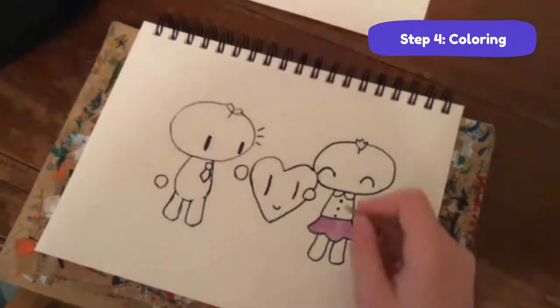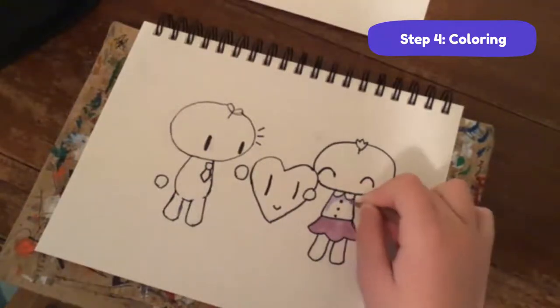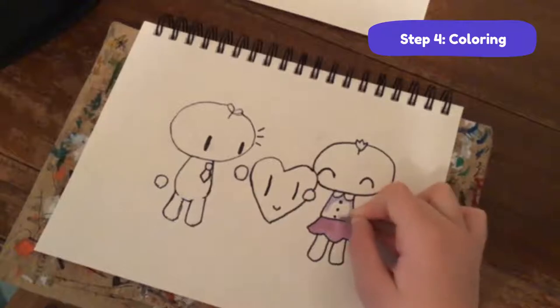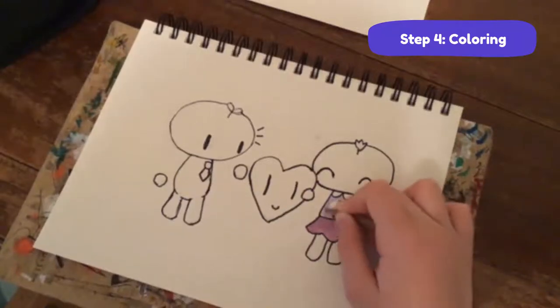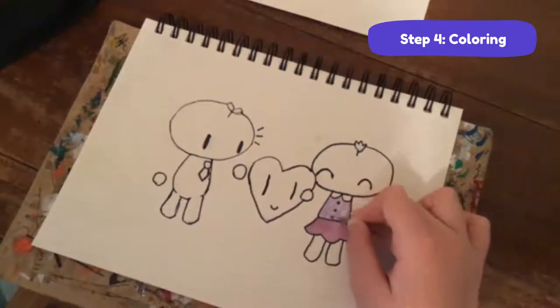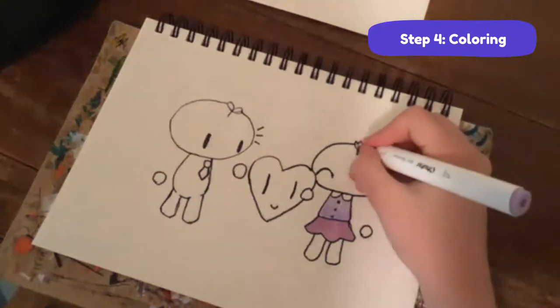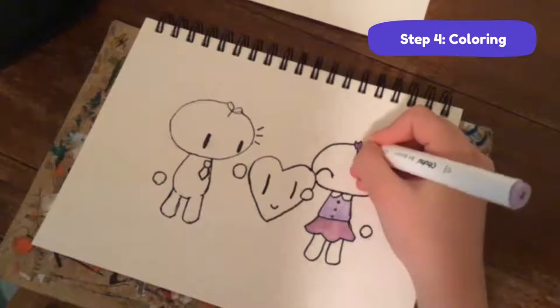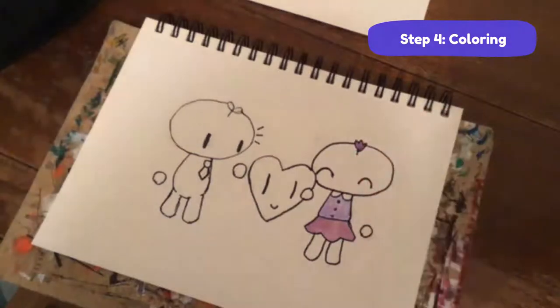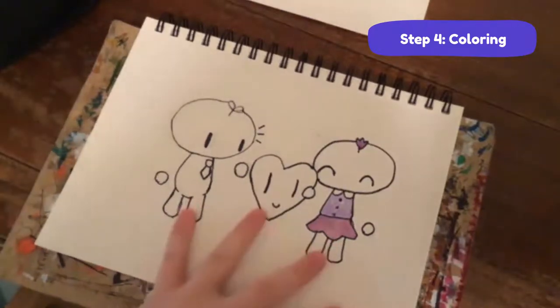I'm going to use my colored pencil and again just go around the outside. Also, markers can sometimes smudge your ink depending on what pen you used, so just be careful of that. I know some of you are doing different flowers and I cannot wait to see all your variations - please post them when they're done! Okay, so now Tulip is colored.